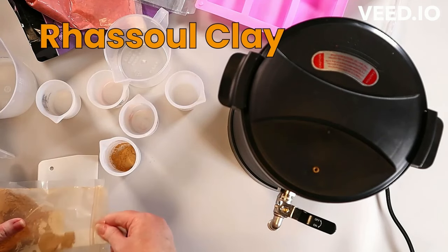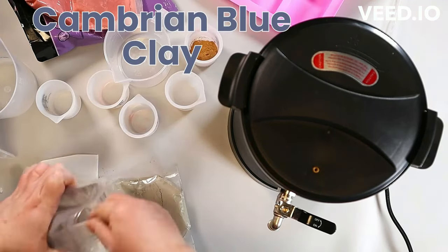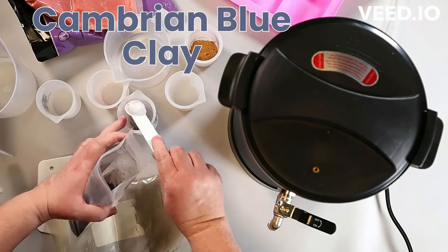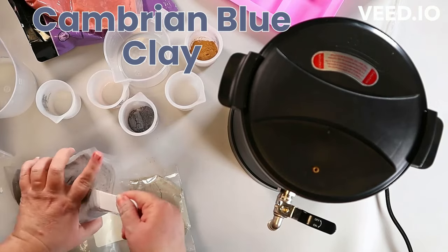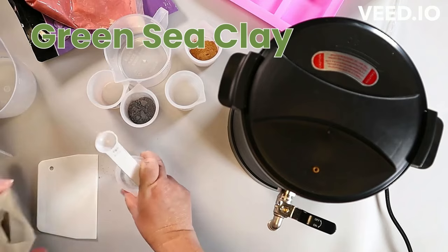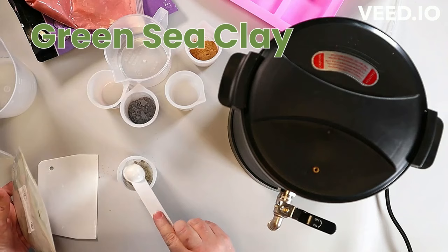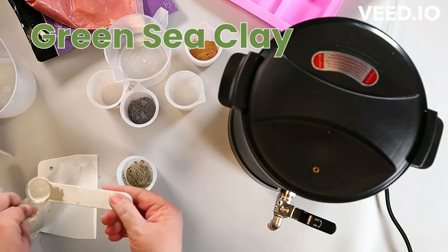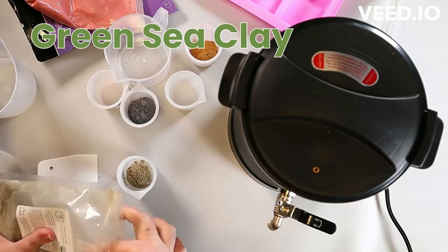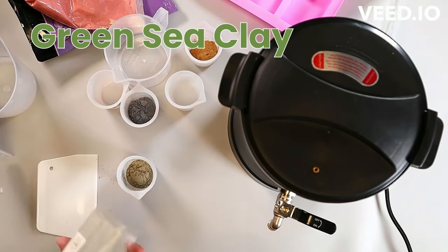Trust me. And while this thing is lightweight, it doesn't feel flimsy at all — I was really quite pleased. So you see me putting the clays and listing the clays I'm using in the six clay soap. It is a shave soap from Wholesale Supplies Plus Crafter's Choice — the full name is Shave and Shampoo.